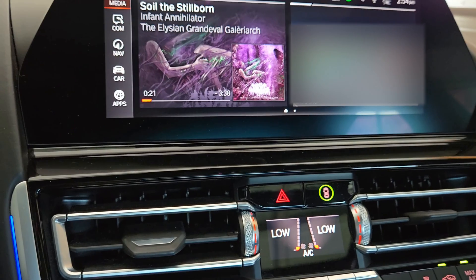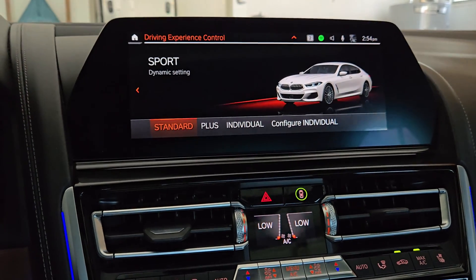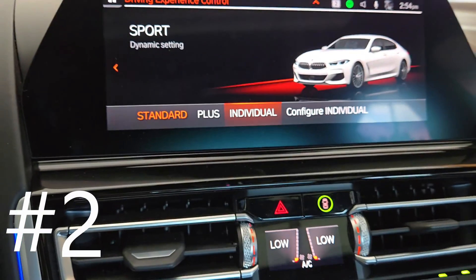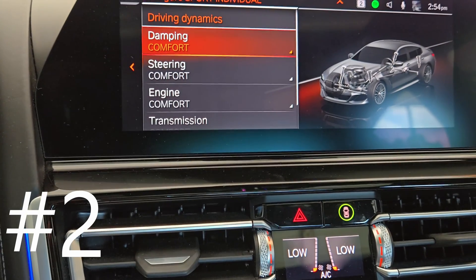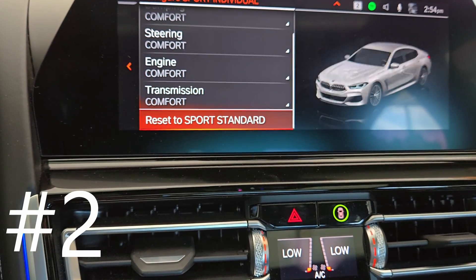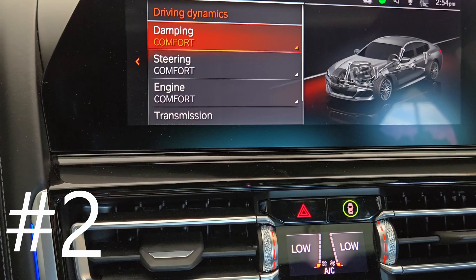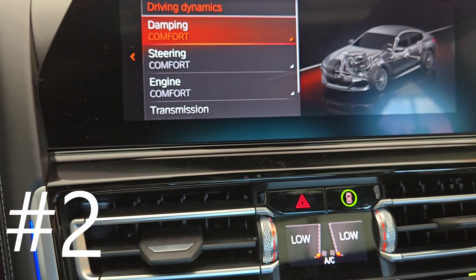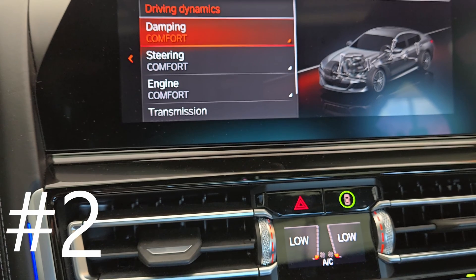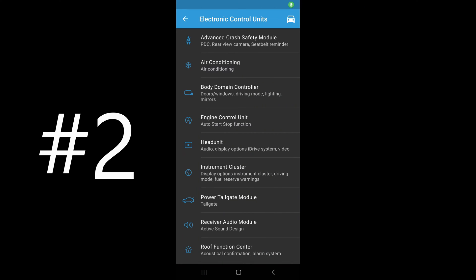I've found a way to work around that — in order to fully eliminate that auto start/stop feature, we're going to tap on Sport Mode and go into the individual settings. We're going to choose 'Configure Individual,' and as you can see I have every option in there set to comfort. You want it set at comfort because it'll essentially allow your car to start up automatically in Sport Individual while having all the comfort driving settings, so you're not wasting more gas if you're just casually going about your day.